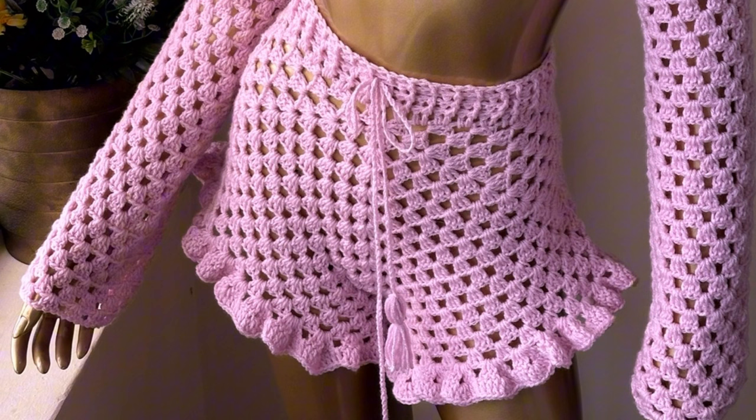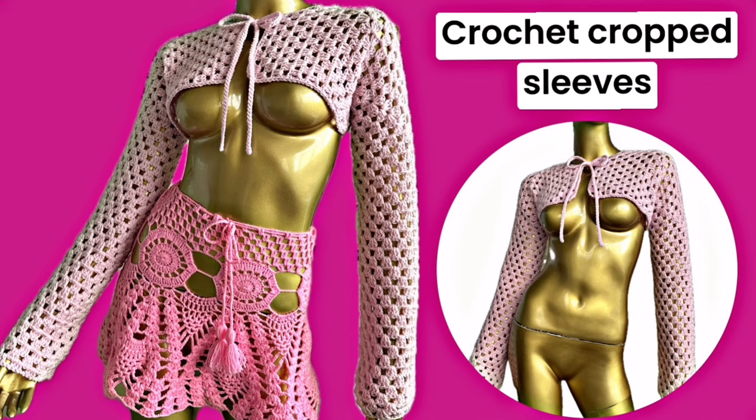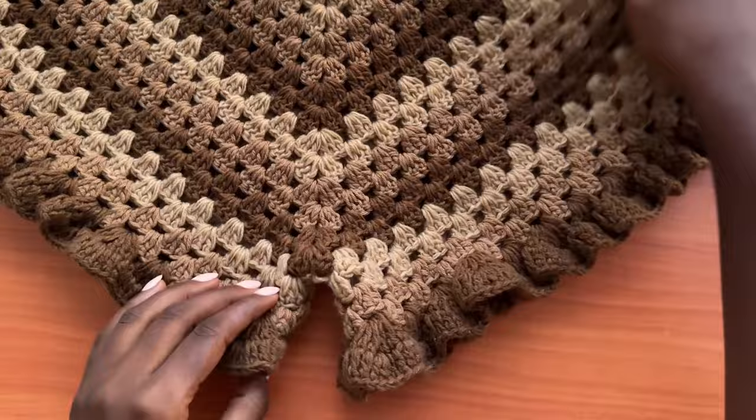Hi guys, welcome back to my channel. Today we're going to learn how to make this beautiful ruffle granny stitch shorts. These are supposed to pair up with our format project, which is the cropped sleeves — the front tie granny stitch cropped sleeves. If you haven't yet checked out that tutorial, make sure you go check it out after this one so you can have a matching set.